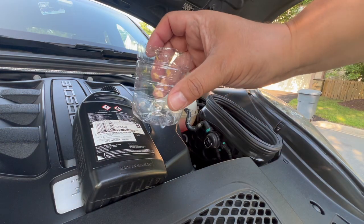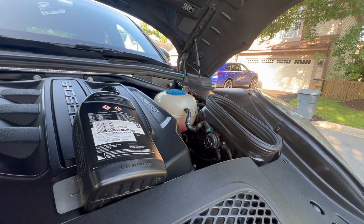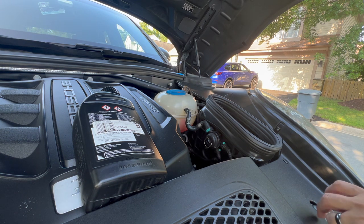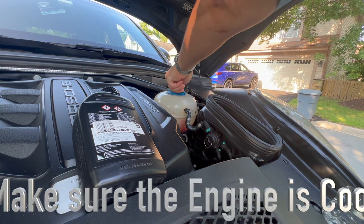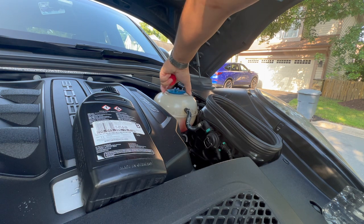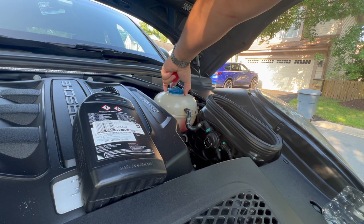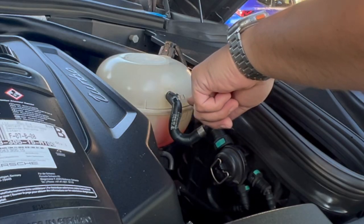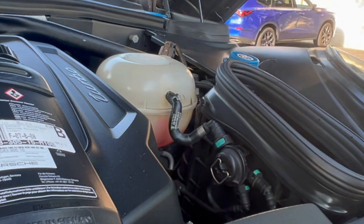What we're going to do is mix it 50/50 — half and half. I'm going to rinse out this bottle. You don't want to use regular water because it has minerals that could hurt the engine.